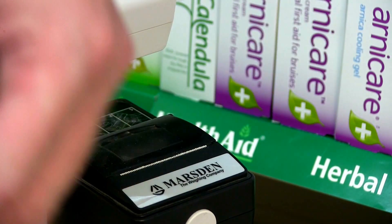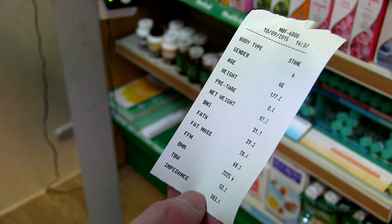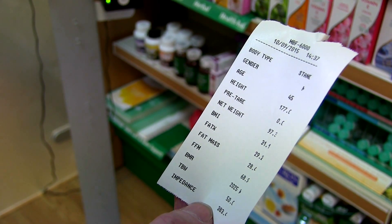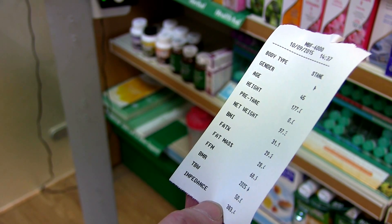The results shown are BMI, fat percentage, fat mass, fat free mass, total body water and basal metabolic rate. The Marsden MBF 6010 Body Composition Scale — tried and tested in Sussex.